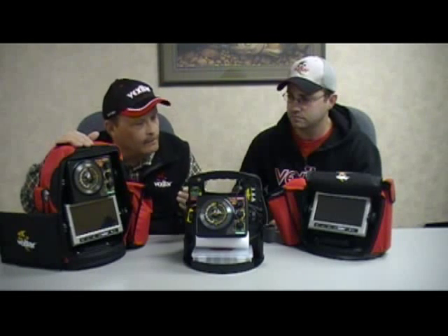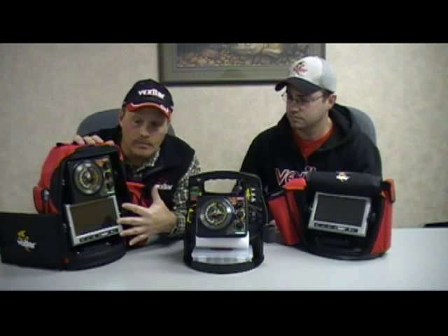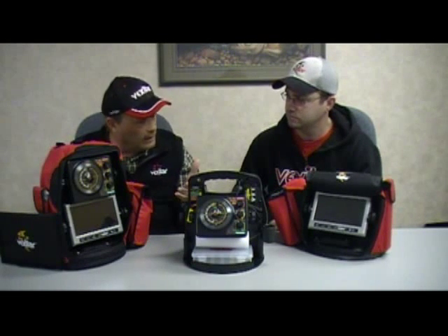Now everything — for example, the Double Vision system — can run for almost 12 hours with both systems running simultaneously. A quantum leap in technology has made that possible, because previously you always needed extra batteries or had to hook it up to a car battery for long periods of time. Now with the new Fish Scout system and the Vexilar system side by side, you have the best of both worlds.